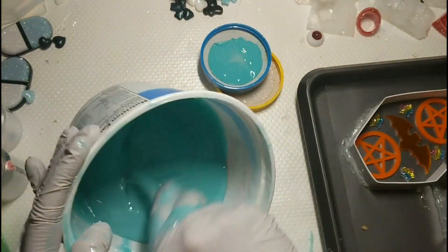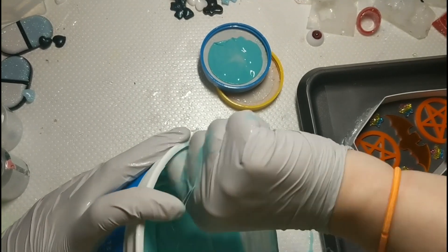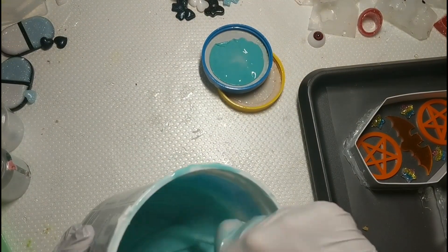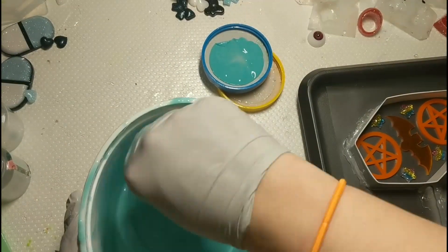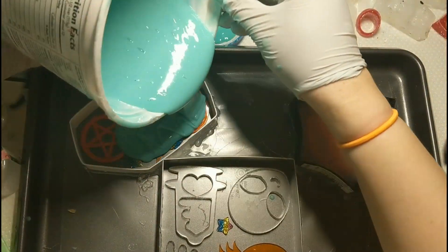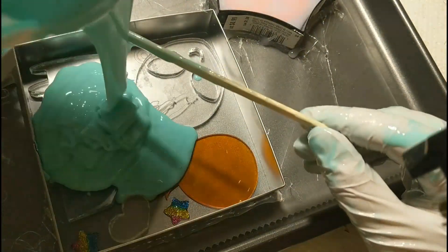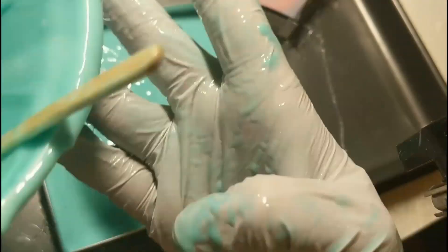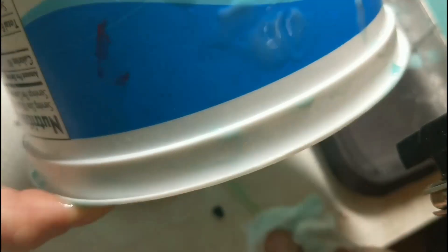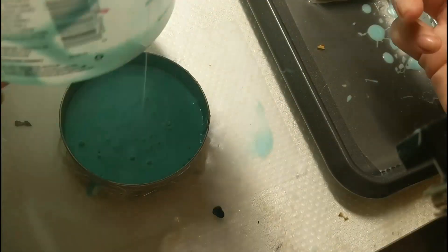What I do is let my silicone sit in the fridge for about an hour, or even just 20 minutes — it just makes sure that there are fewer bubbles. Then once you take it out of the fridge, let it sit overnight. I definitely suggest letting it sit overnight rather than just a couple of hours, as it does yield a much better result.